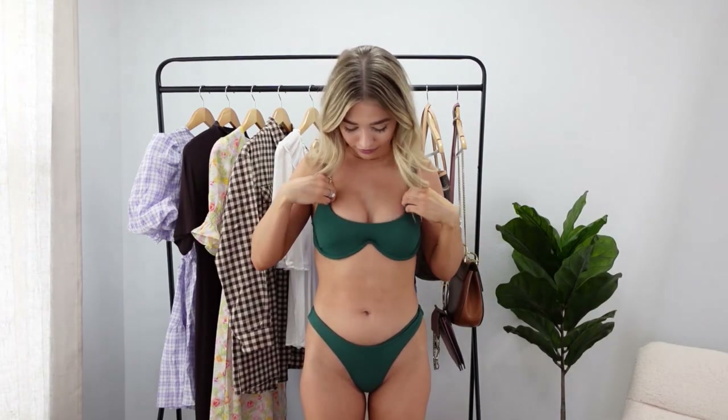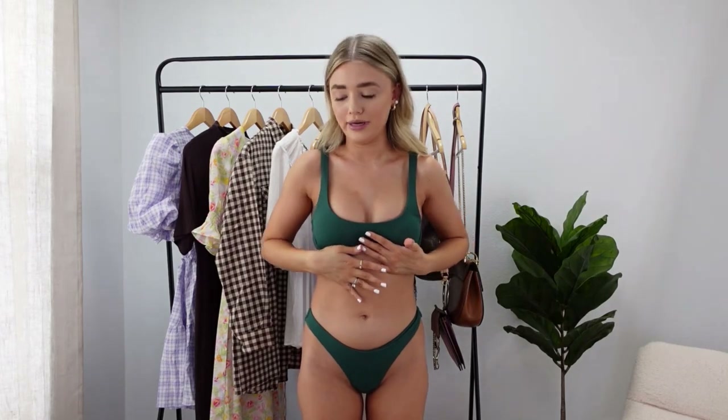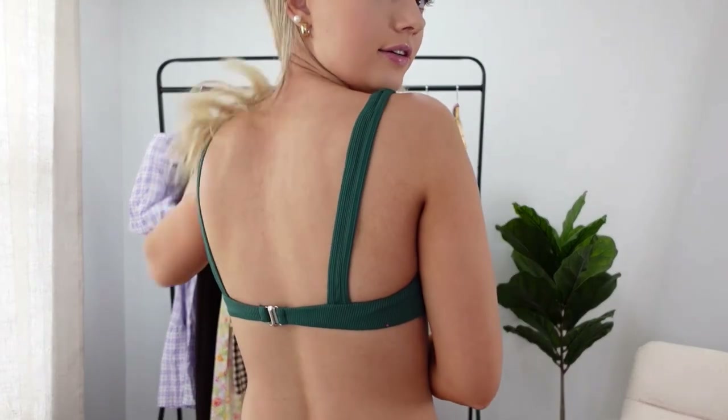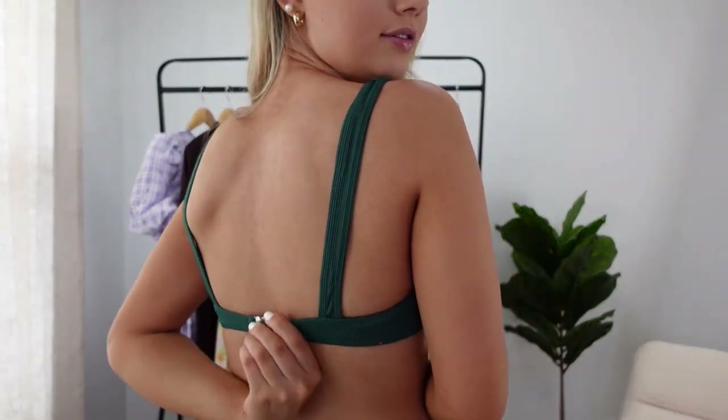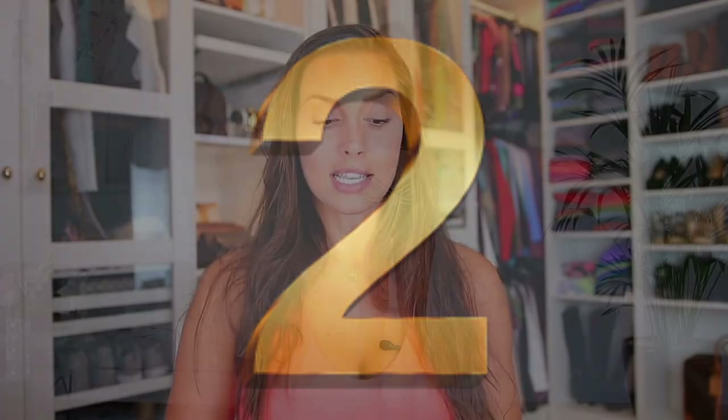This is the green swimsuit I was wearing under that top — so freaking cute, love the color. It has an underwire; I know a lot of people don't like underwire so the other swimsuits don't have it, but I wanted to throw one in. I like the way this top is shaped — it's very flattering. It's super cheeky in the back, has no adjustable straps but if you pull it down it's fine, and it has a clasp in the back. Very pretty, I like it.